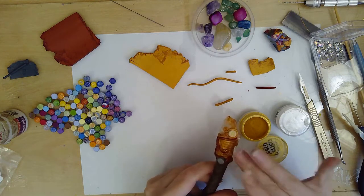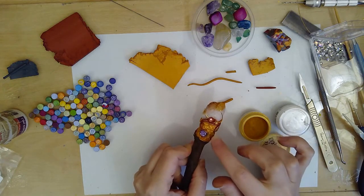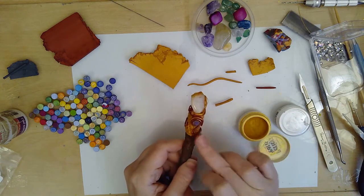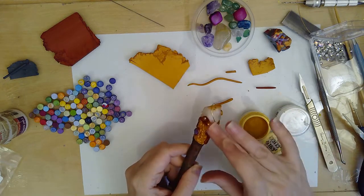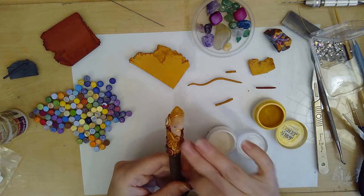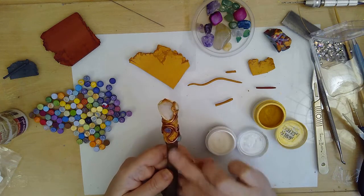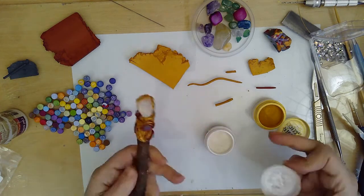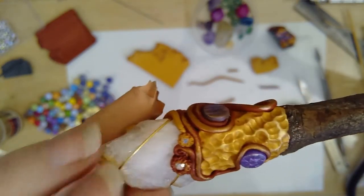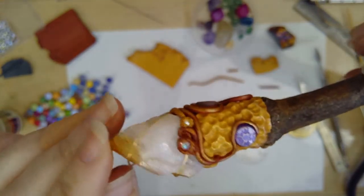Once I've baked this piece I'm going to come in with some darker acrylic paints — I'll paint over it and then wipe off the excess so the paint is just left in the little crevices, which will give it a nice antique look and also highlight the textures. I'm also planning to bring more spirals coming down the stick and add a handle on the base. I'm leaving you with a bit of a cliffhanger here as this is as much as I recorded in my live stream, so you'll have to wait until part two — thanks for watching, bye!